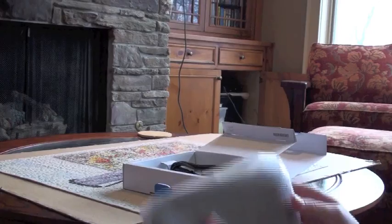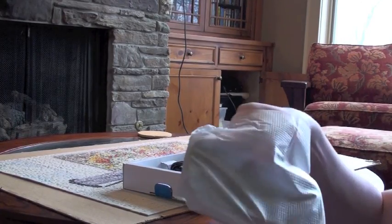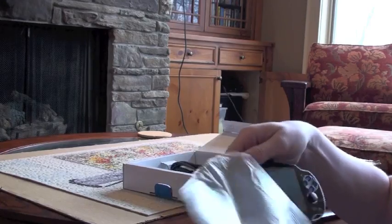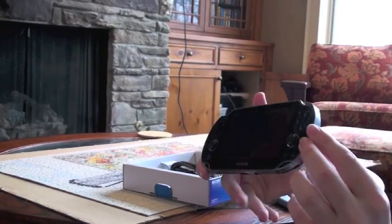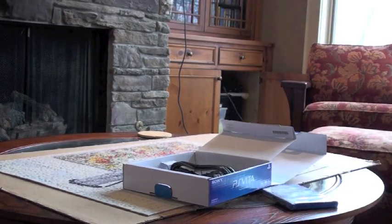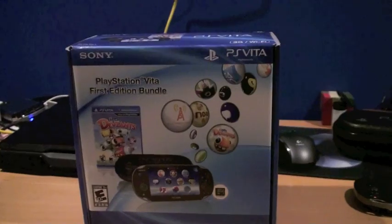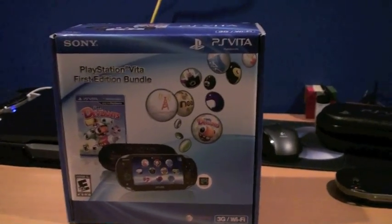It also comes with a case that I'll show later. After using it for a while, I can't definitely say whether it's good or bad yet, but it's interesting.